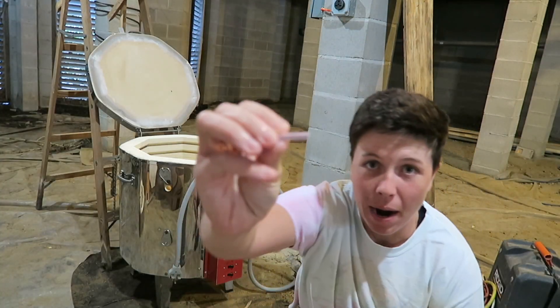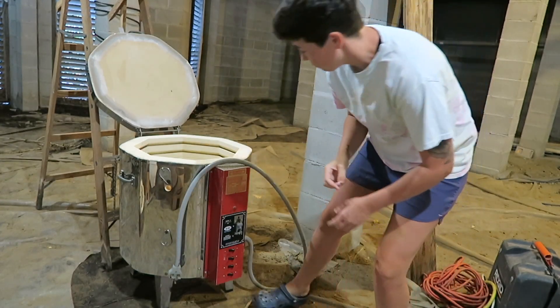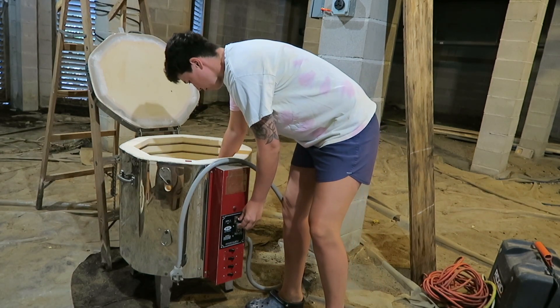Alright, so I have a pyrometric bar right here that's going to go to cone 6. I'm going to go ahead and get that loaded first, and then we'll load everything else.